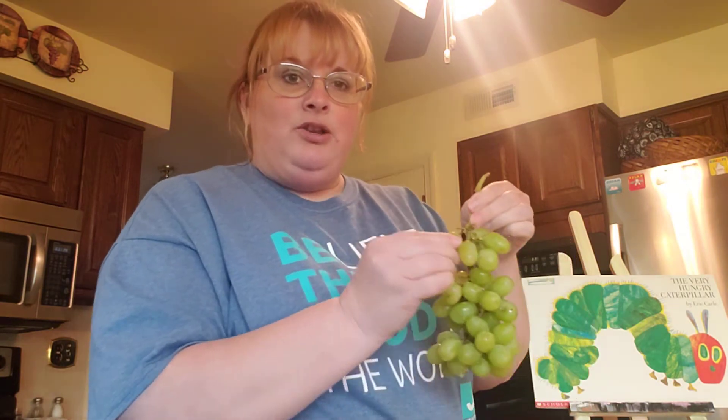This is very easy to do. Now kids, we're gonna wash — Ms. Danielle has already done this — but we washed our grapes, we washed our strawberries, and washed our hands. So now, kids, especially you little ones, you can help mom and start picking off the grapes.